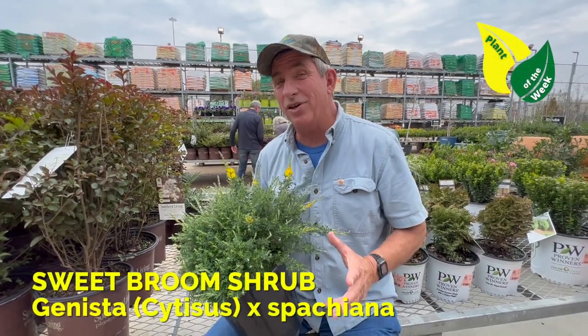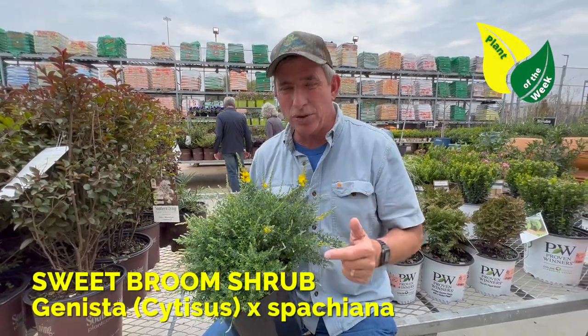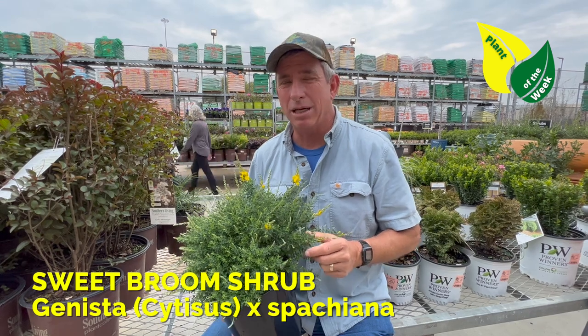Hey guys, Coach here with this week's Plant of the Week. I'd like to introduce you to the Sweet Broom, sometimes called Easter Broom.